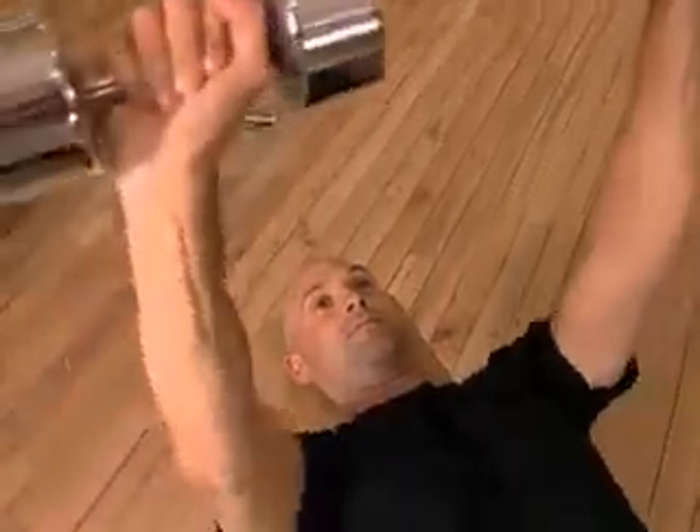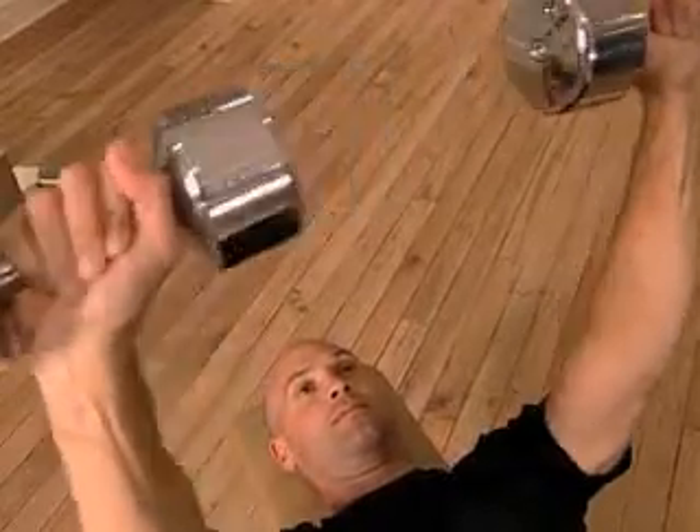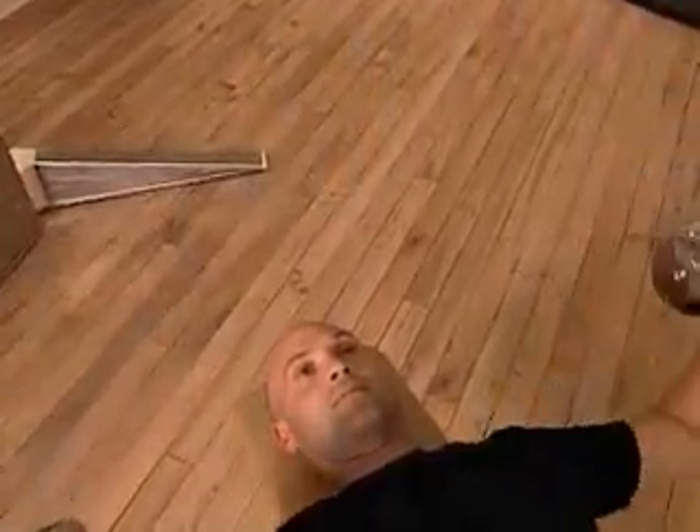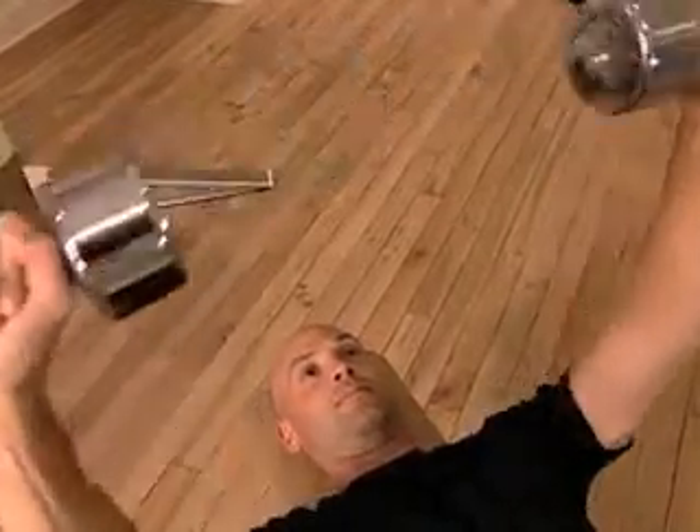Control your movements throughout the exercise, exhaling while raising the dumbbells and inhaling on the return. Continue until the entire set of 8 to 10 repetitions is complete.